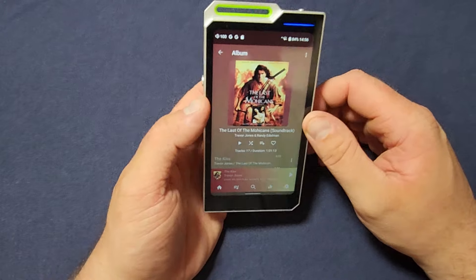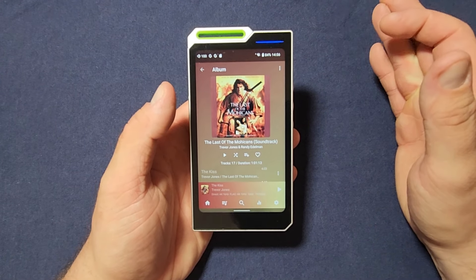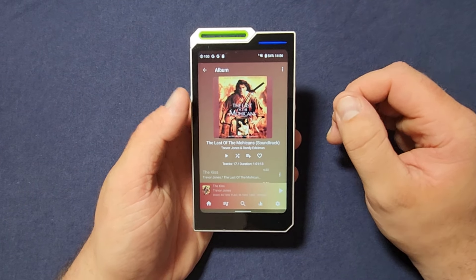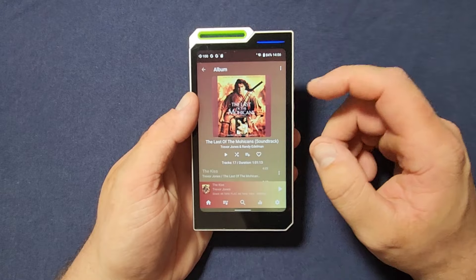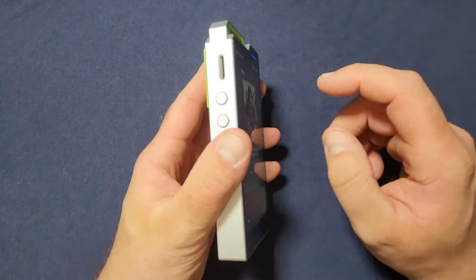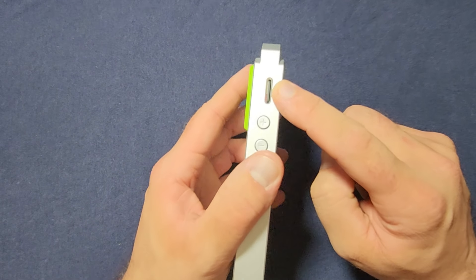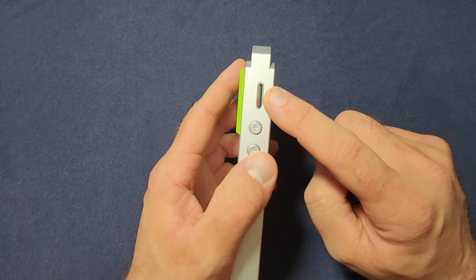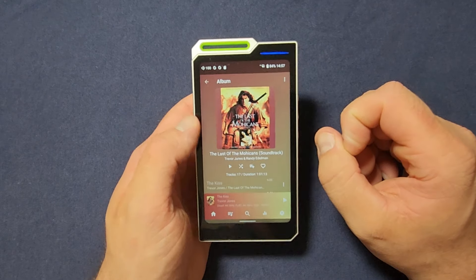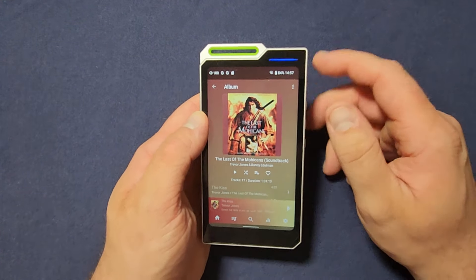From the single-ended output, it delivers 165 milliwatts into a 32-ohm load — less than half the balanced figure. It can decode DSD up to DSD 256 and PCM files at up to 32-bit/768 kHz. It also has 3 gigabytes of RAM and 32 gigabytes of internal memory, expandable via a micro SD card slot that can handle up to two terabyte cards. I put a one terabyte SD card in for review purposes.